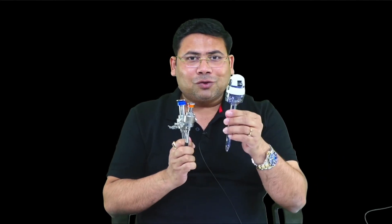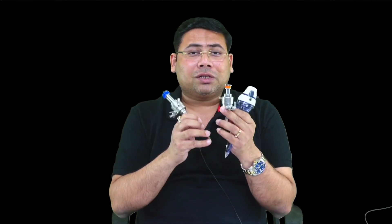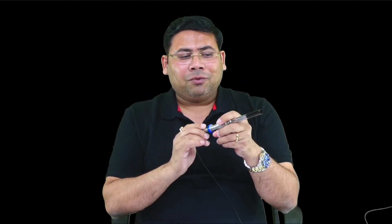The second instrument is a port. A port is a combination of a trocar and a cannula — trocar plus cannula is known as a port. There are a lot of types of trocars and a lot of types of cannulas.